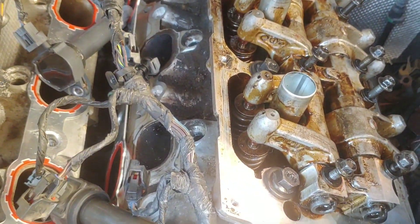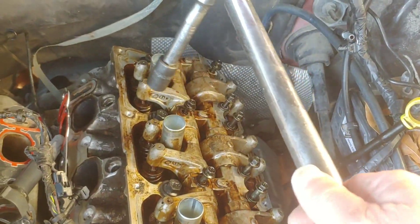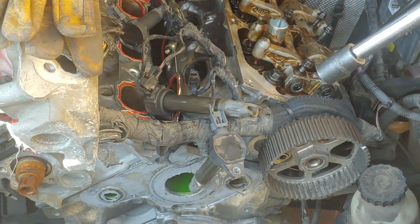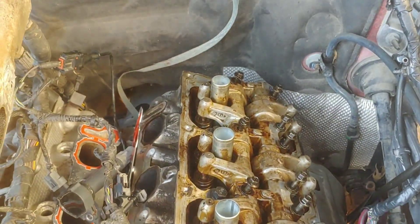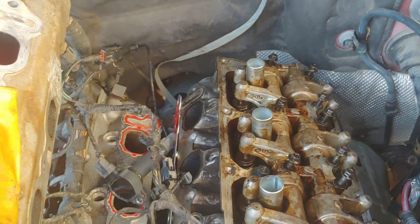The first round on the head bolts is 65 — start in the middle and work your way out, then go back and do it two more times. I think it's 45 then 65. Of course you do your tightening and then do a quarter turn. Okay, got the first round of torquing done — it was 45 pounds plus a quarter turn.